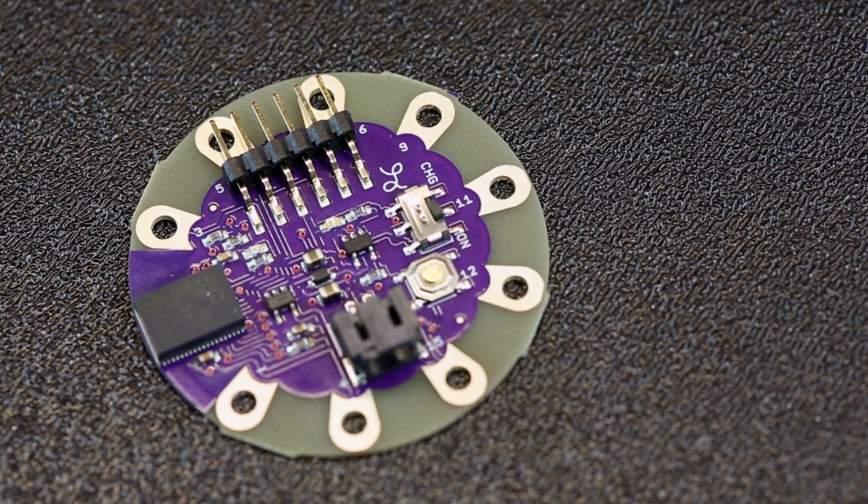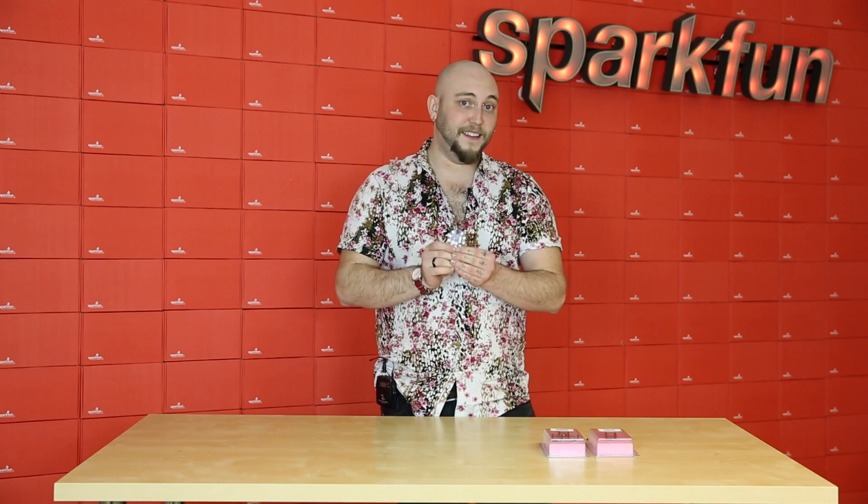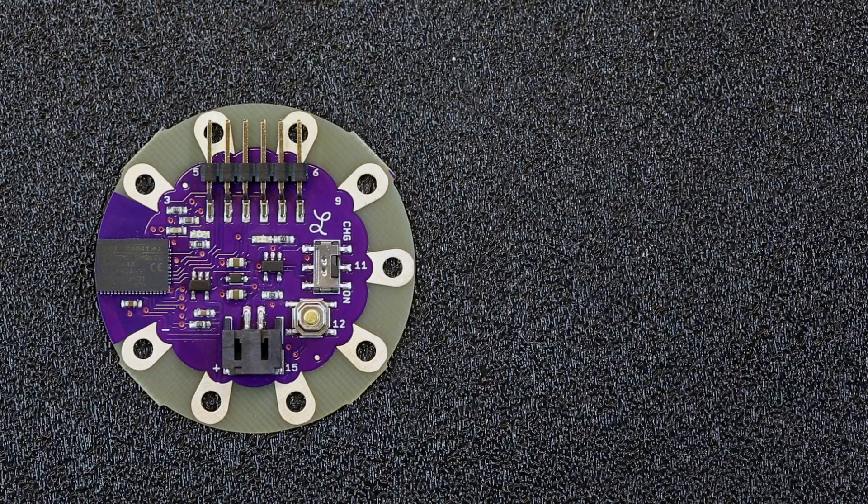And for your wearable projects, we've developed the LilyPad Symbly. BLE is an awesome standard for wearable devices, and we wanted to make sure that we provided a platform that you can easily sew into your soft circuits and wearable projects. We've broken out a few of the I/O as well as the power pins, and we've given you an FTDI header so that you can program it.